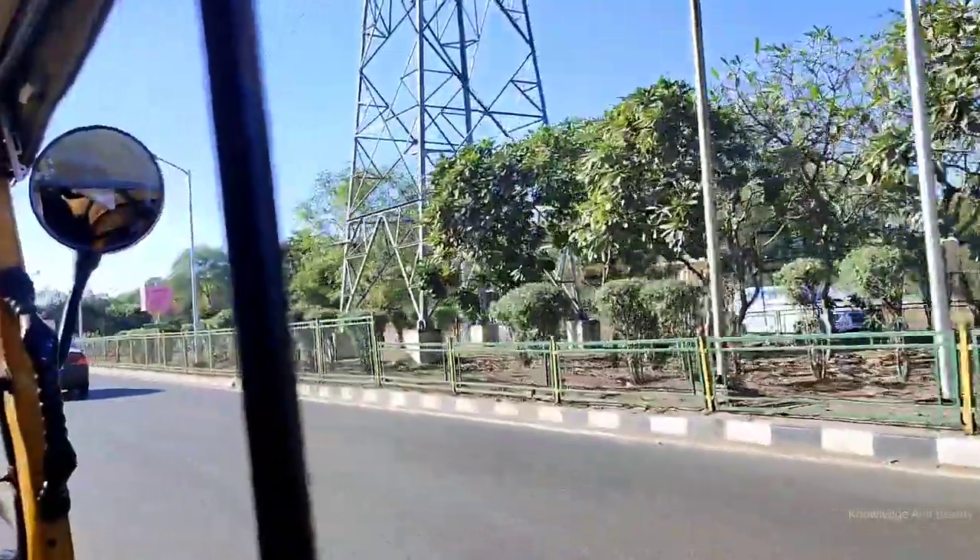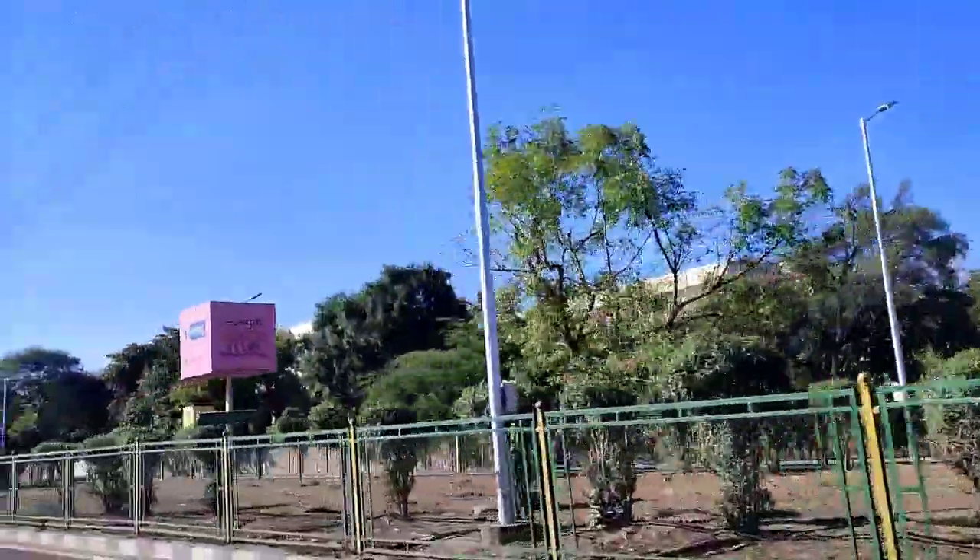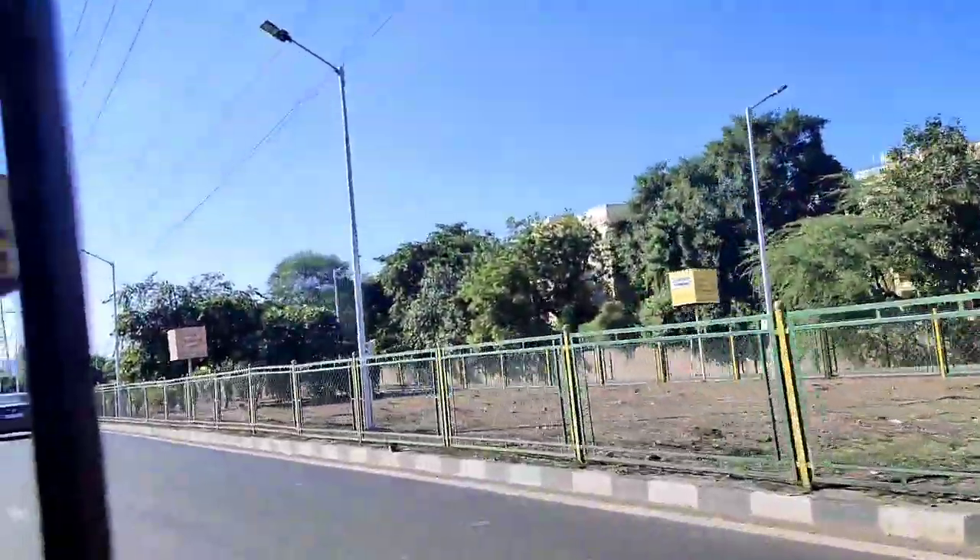And now it's time to come back to our room because it's almost done. Thank you guys for watching this video. Bye-bye, take care.